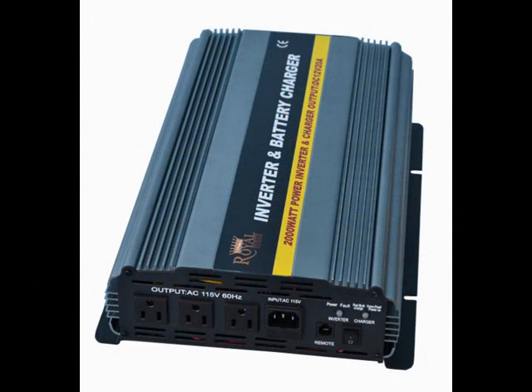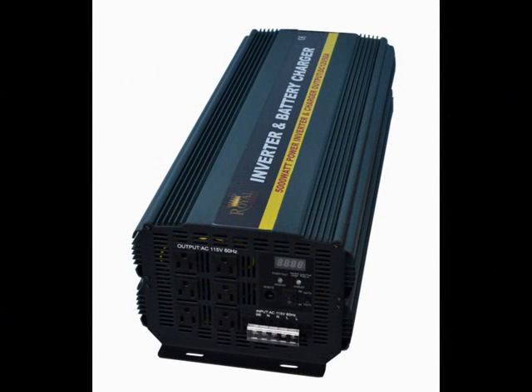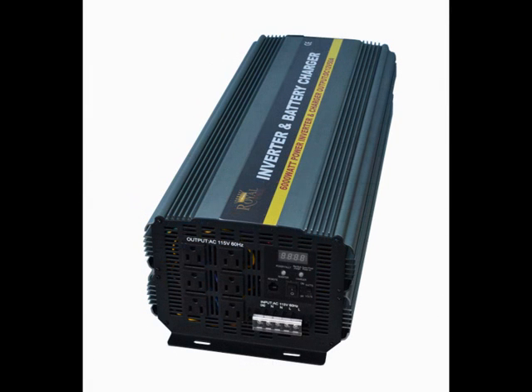As far as using the inverter portion of the inverter charger, it works the exact same way as a regular modified sine wave power inverter — it just has the built-in charger. So if you want to use it directly off a battery bank as a standard inverter, it'll work the exact same way.